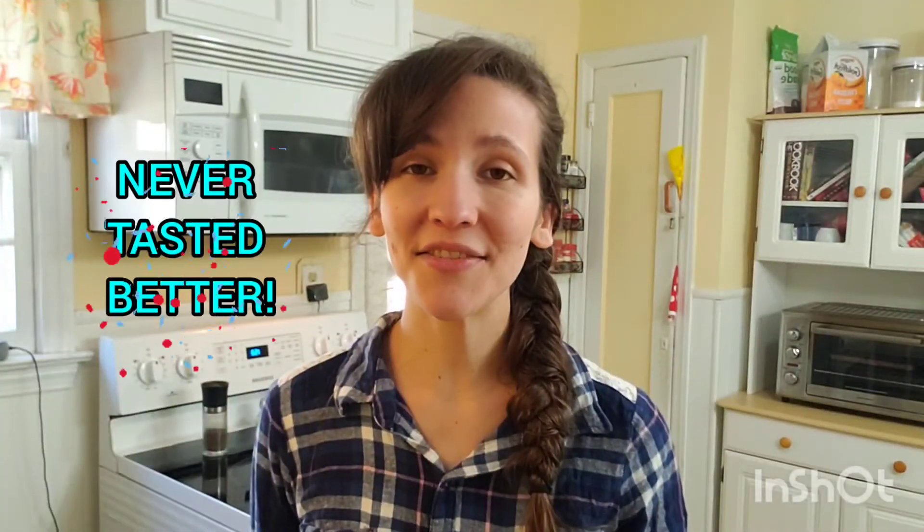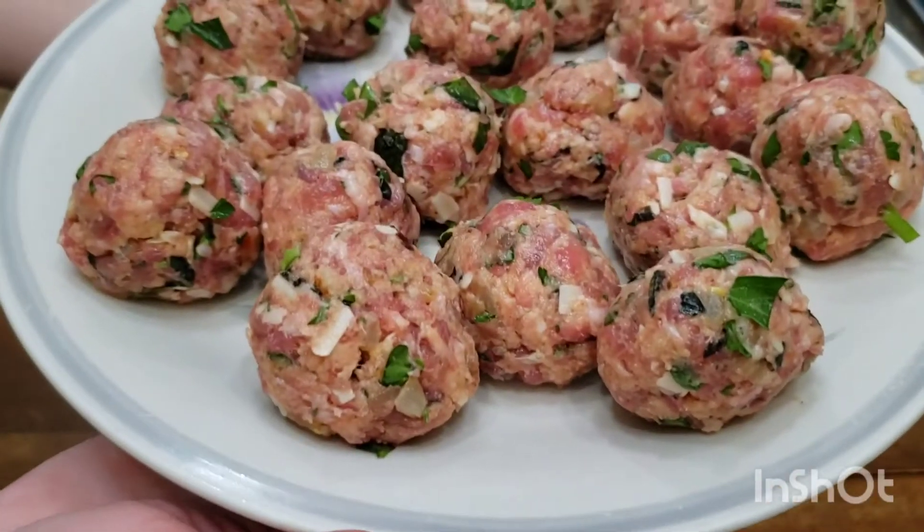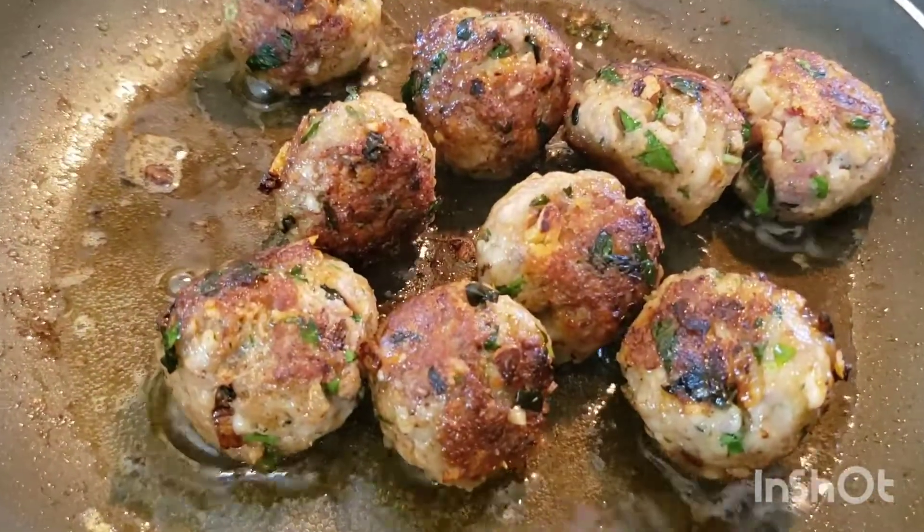Hey guys, we are making my favorite sausage meatball recipe today. Welcome back to Never Tasted Better. My name is Sarah. These meatballs are my favorite because they're jam-packed full of fresh ingredients. They have plenty of flavor and you can prep them in advance and freeze them ahead of time if you wanted to. They're very easy to make and only take a few minutes to whip together. Nothing compares to these delicious meatballs. If you want to impress a guest, make these for dinner. My mouth is watering just thinking about them. Let's go ahead and get started.